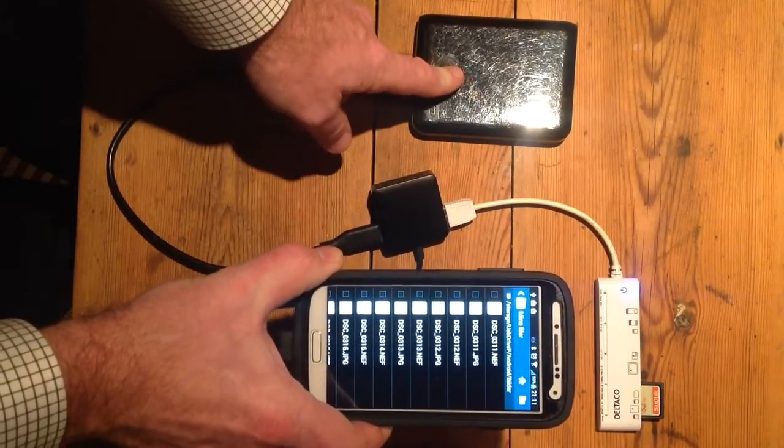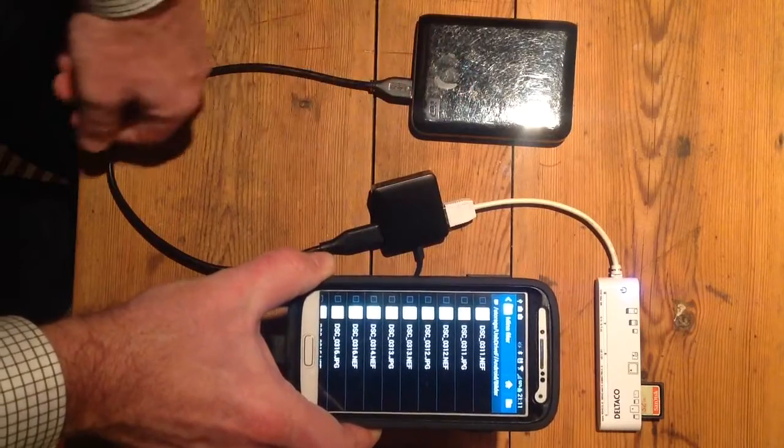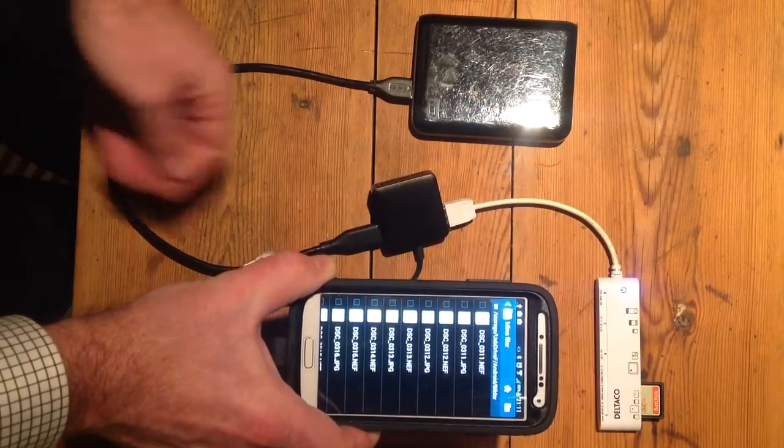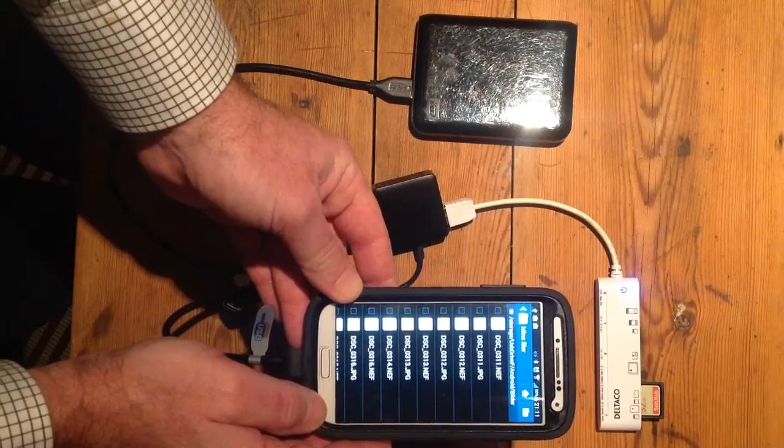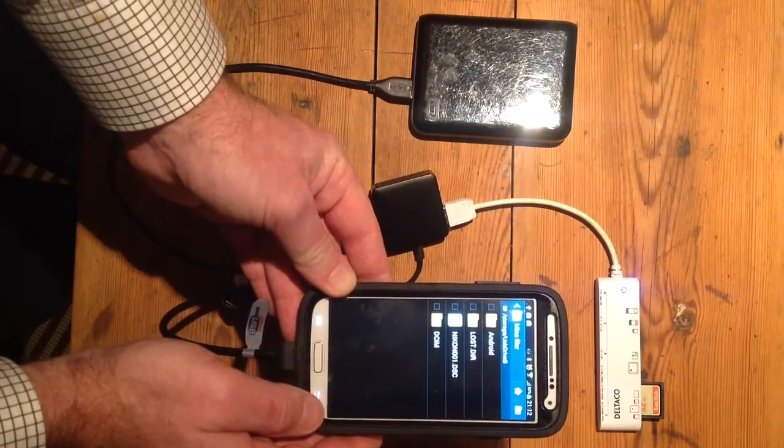This proves the Samsung S4 is capable of providing enough power to drive the hard drive. It's a pretty neat backup solution when you're on a camera hike and need to back up your SD card.